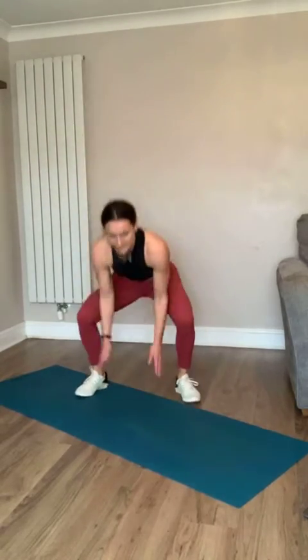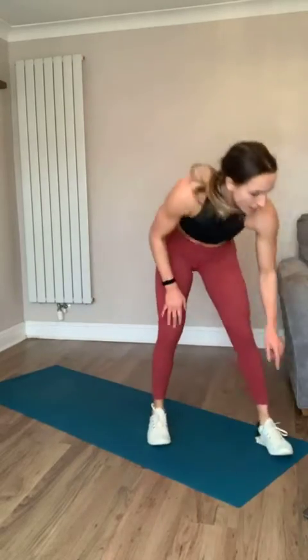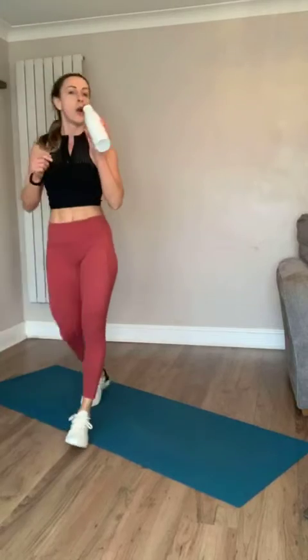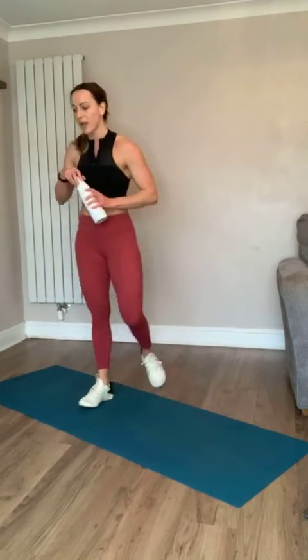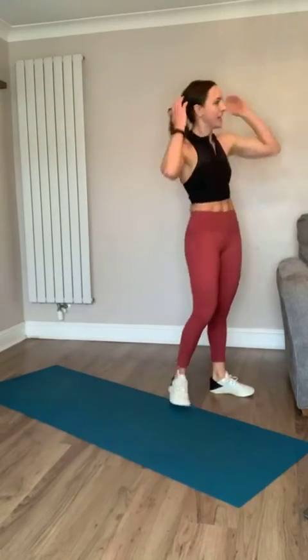Powerful and strong - yes team! Three, two, one - take a break, grab a drink, it's going to be short. Next circuit! Crikey, I'm out of breath!